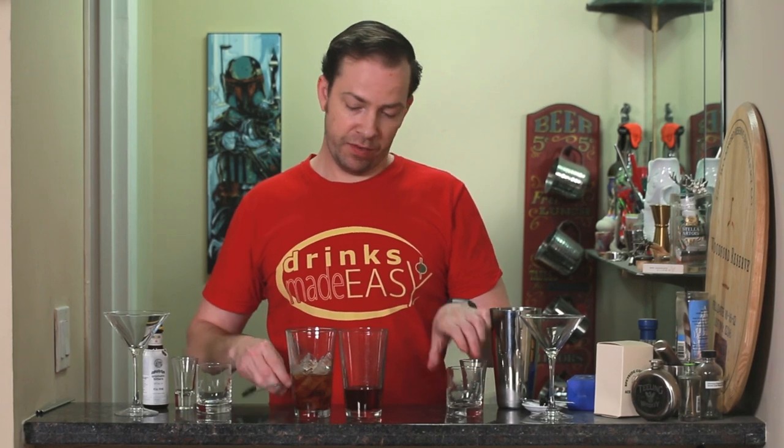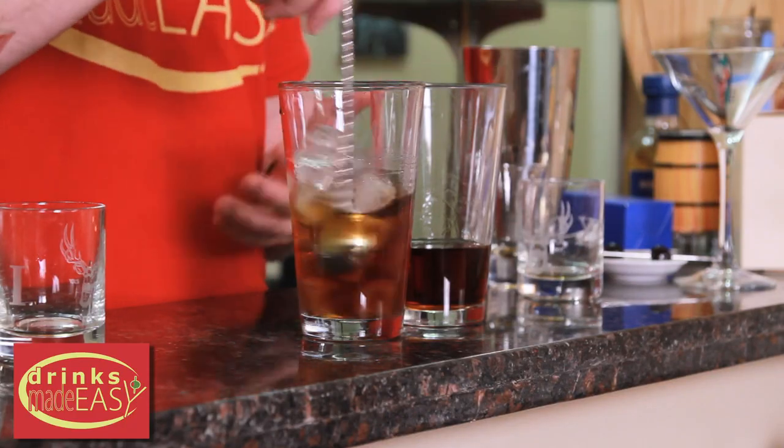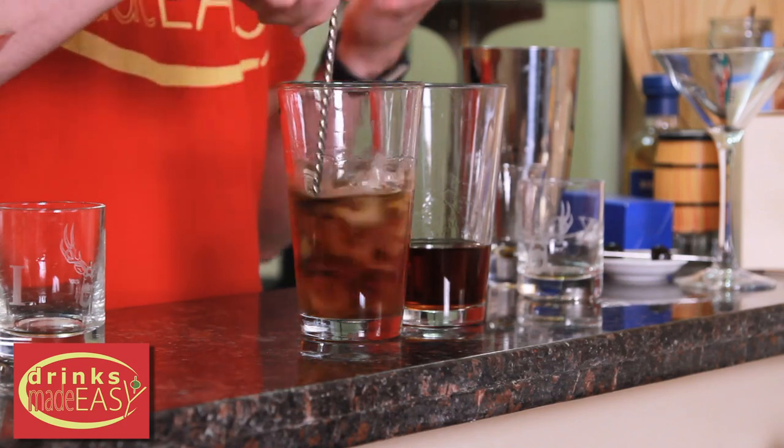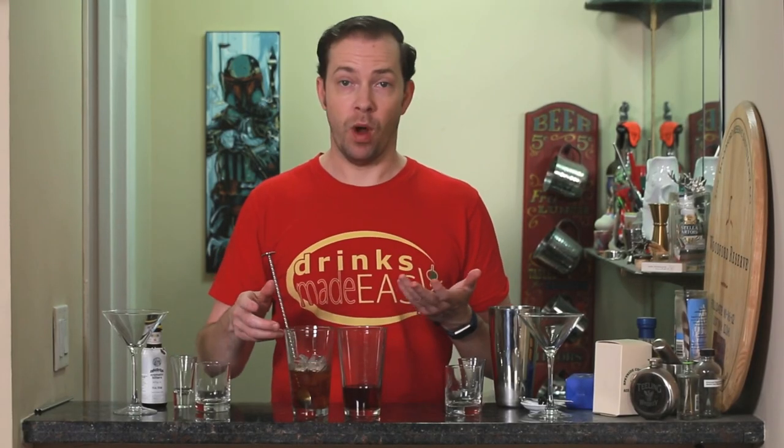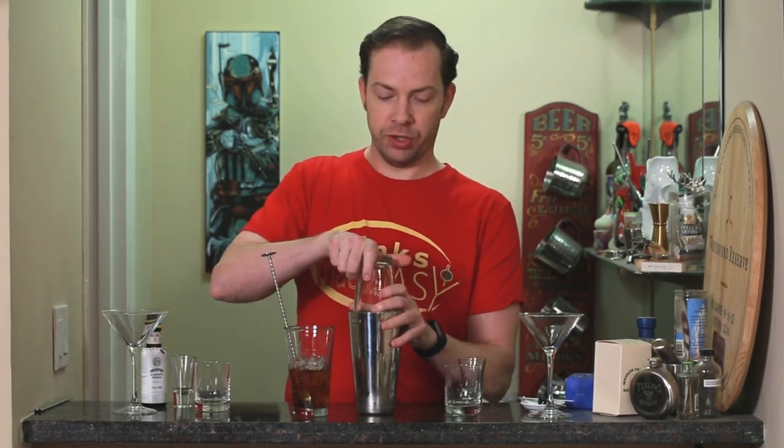Here on my right I'm just giving it a quick stir. If you built this in just a regular double rocks or bucket glass you would have a Manhattan on the rocks, which is quite popular and one of my preferred ways, but that's not what we're comparing today. So we'll put our Manhattan ingredients into a shaker tin with one large format cube and give this a good shake.